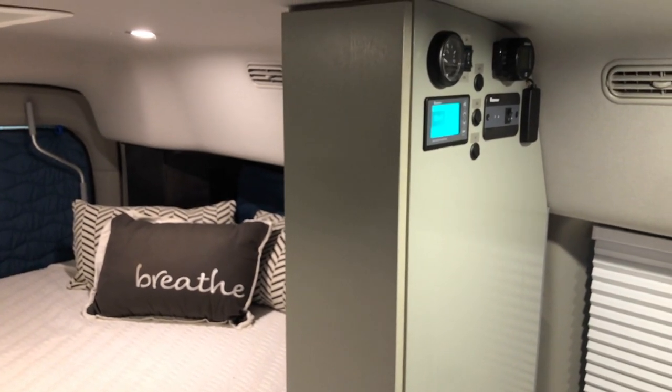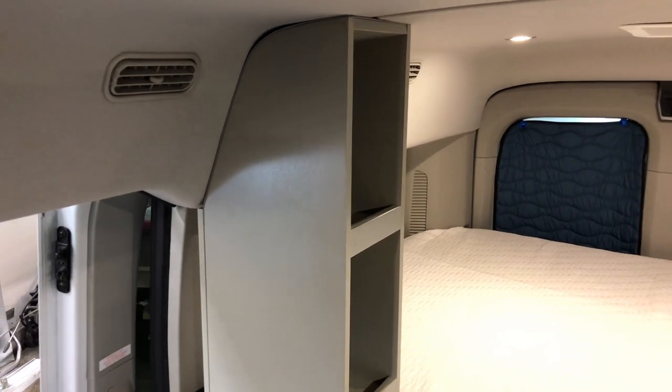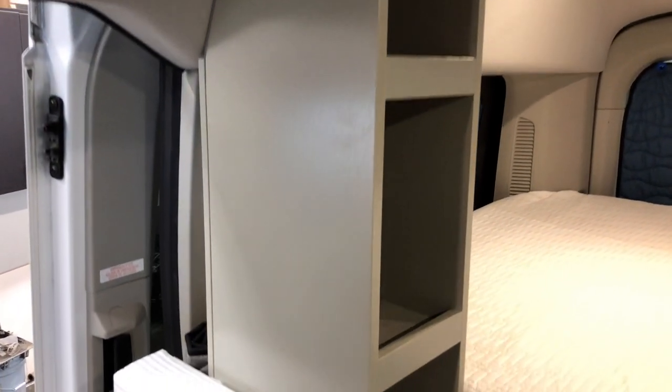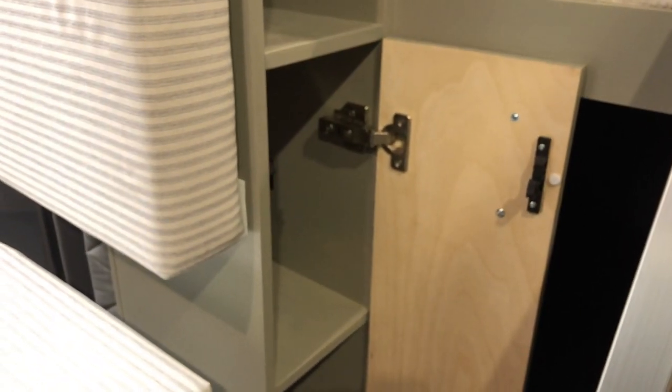Moving over, we've got another vertical cabinet with cubbies — good for clothes storage, food storage, camping storage. Down below there's more storage great for toiletries, cleaning supplies, and camping supplies.